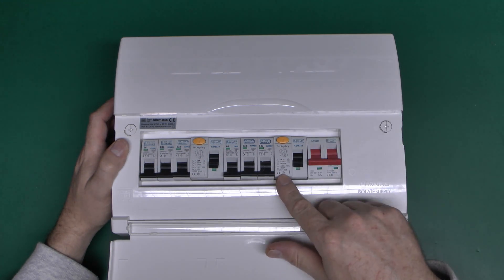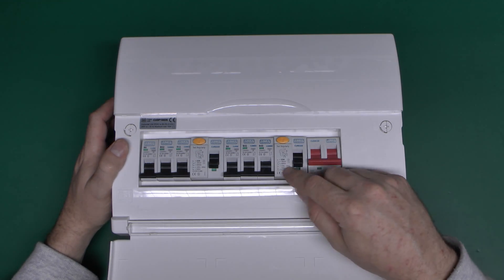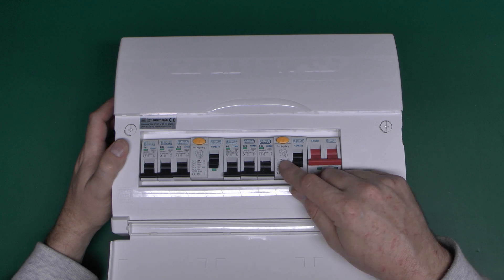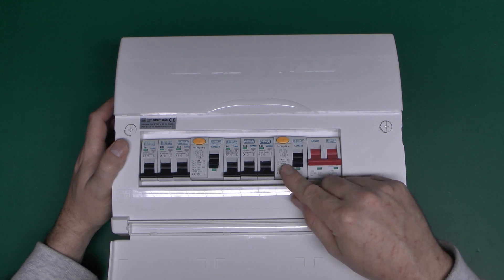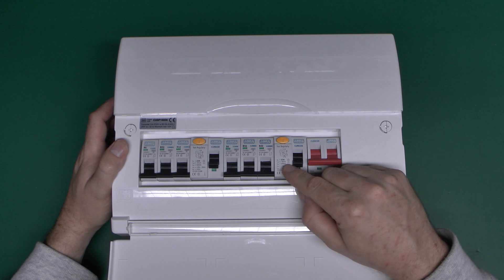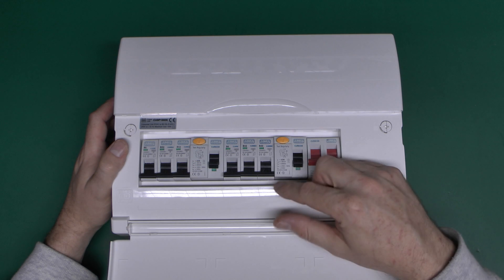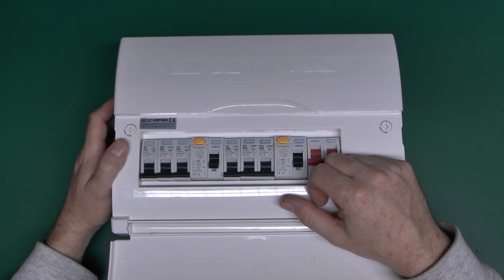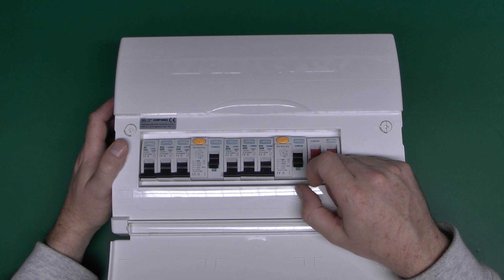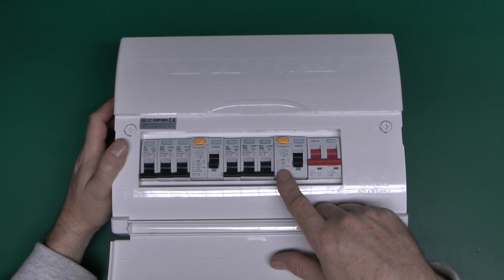Then we have two RCDs or residual current devices, one here and one here. These are the things which will trip when there's an imbalance between the line and neutral - for example, if the current is going somewhere that it shouldn't. These ones in here are both 63 amps, which is the maximum current they can accept, not the actual tripping current. The tripping on this one is 30 milliamps, which is really typical for a UK installation. So with the current going through one side and the other differing by 30 milliamps or more, then the device will switch off. And we've got two of them in here.